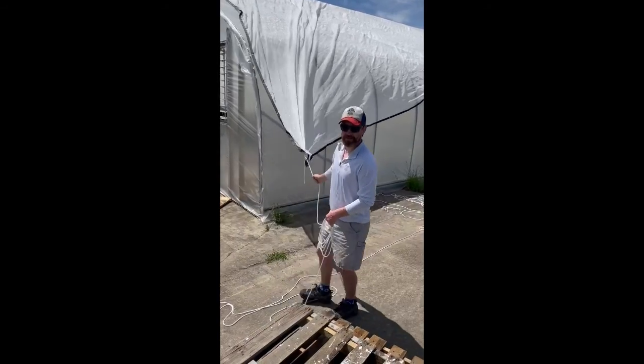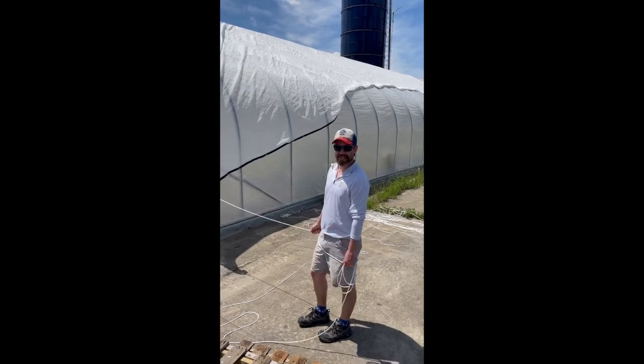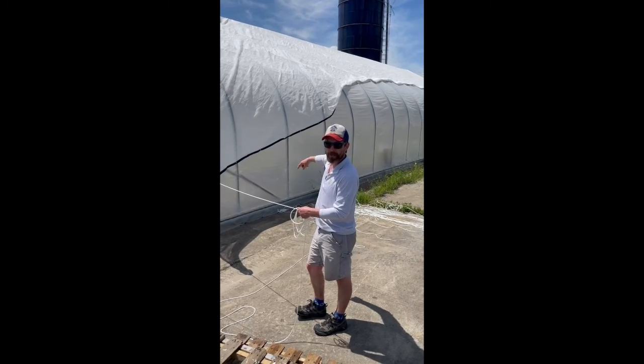Be careful not to pull it too far and bring it all the way down to this side. This is a pretty easy job for two people to tackle. Once we get it pulled nice and level, we'll show you how we rope it up on the bottom.